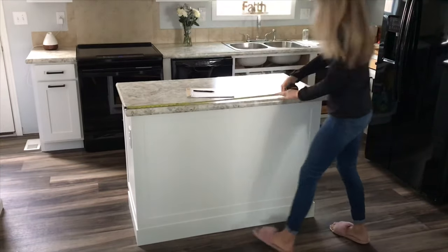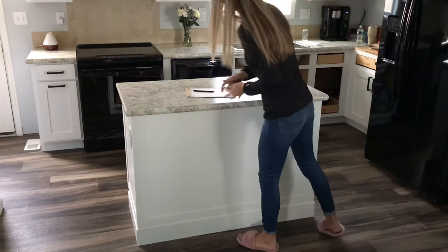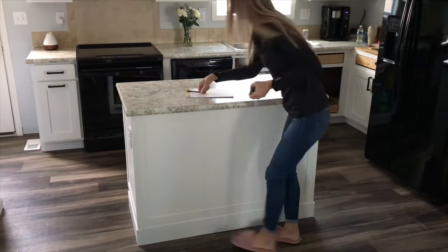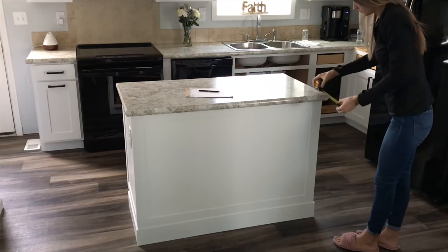Before I start any projects I always go out and measure where I'm trying to build the item. Eventually we're going to get granite and have a proper bar table, but for the time being I'm trying to make a bar table for the kids to have their breakfast.